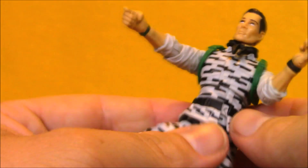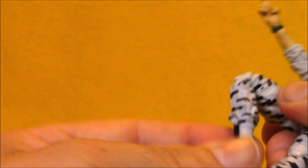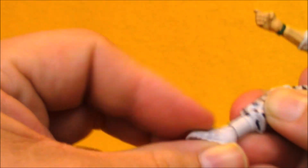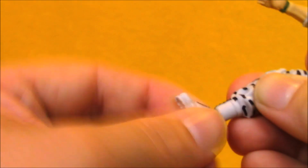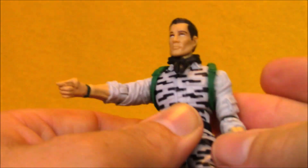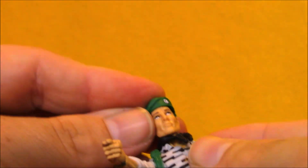Down below, he's got standard G.I. Joe hips. That waist piece gets in the way a little bit, but doesn't hinder his articulation too much. He's got double-jointed knees, and then he's got ankle articulation that lets his feet tilt and rotate back and forth. So pretty much a standard modern G.I. Joe figure. I like the overall look of this figure very much.